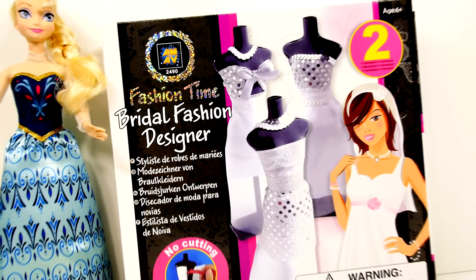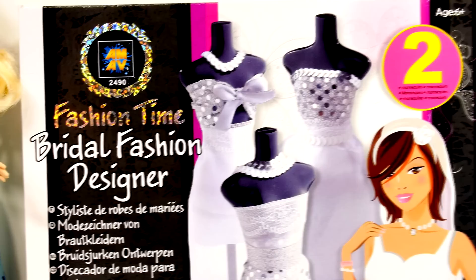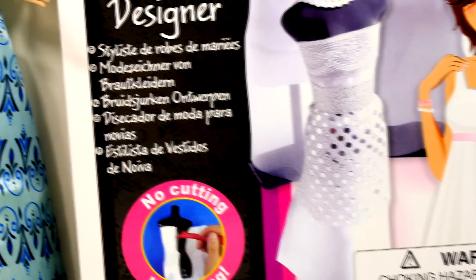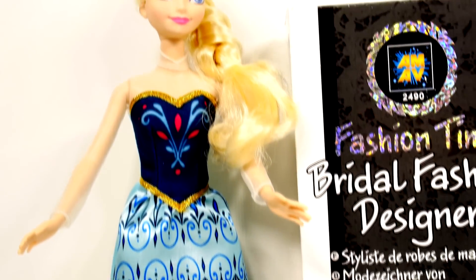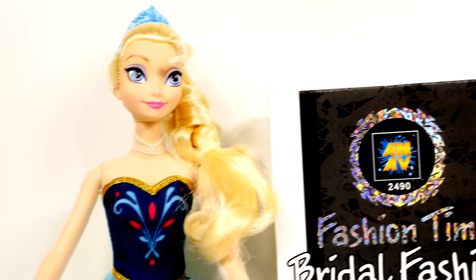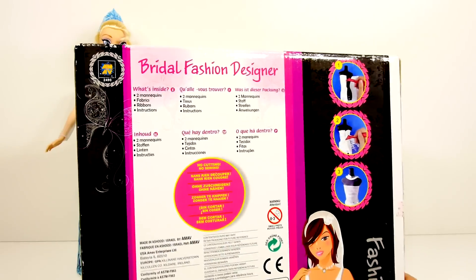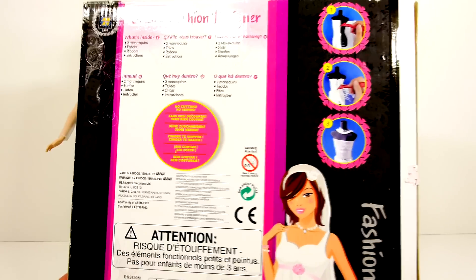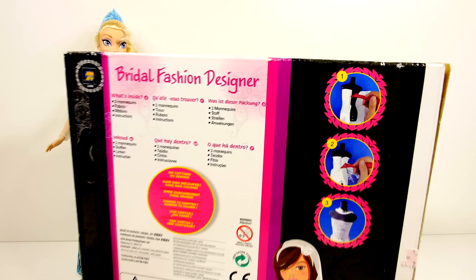Hey guys, this is Disney Cars Toy Club and today we're going to be showing you the Fashion Time bridal fashion designer. We have Queen Elsa here to model all of the wedding dresses that we make. This kit comes with two mannequins, fabrics, ribbon, and instructions, and it says that there is no cutting or sewing necessary. Let's open it up and see what's in the box.